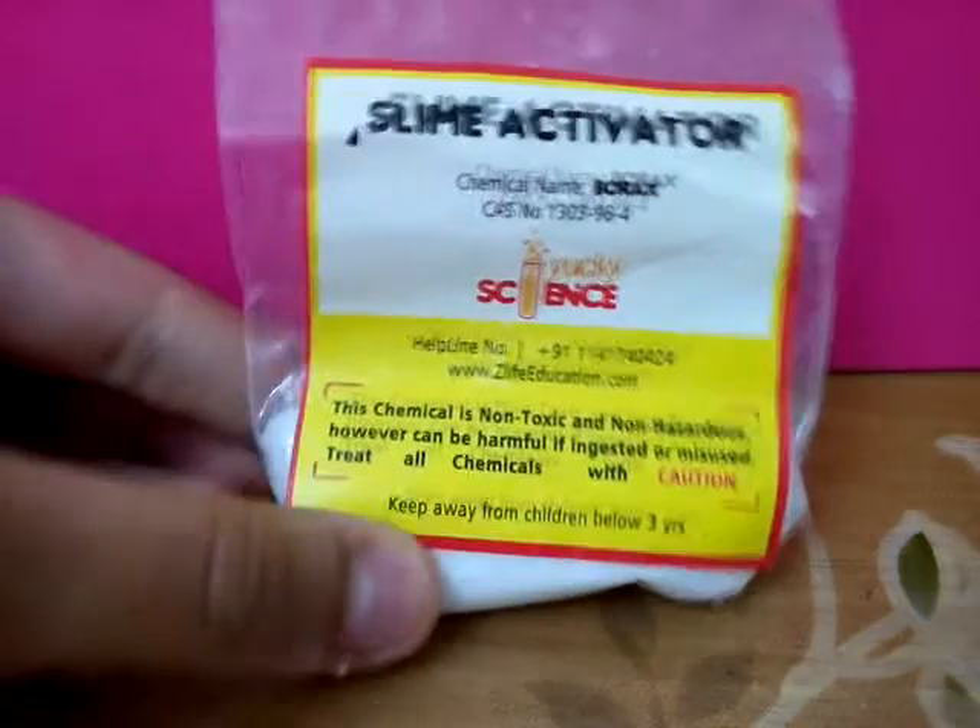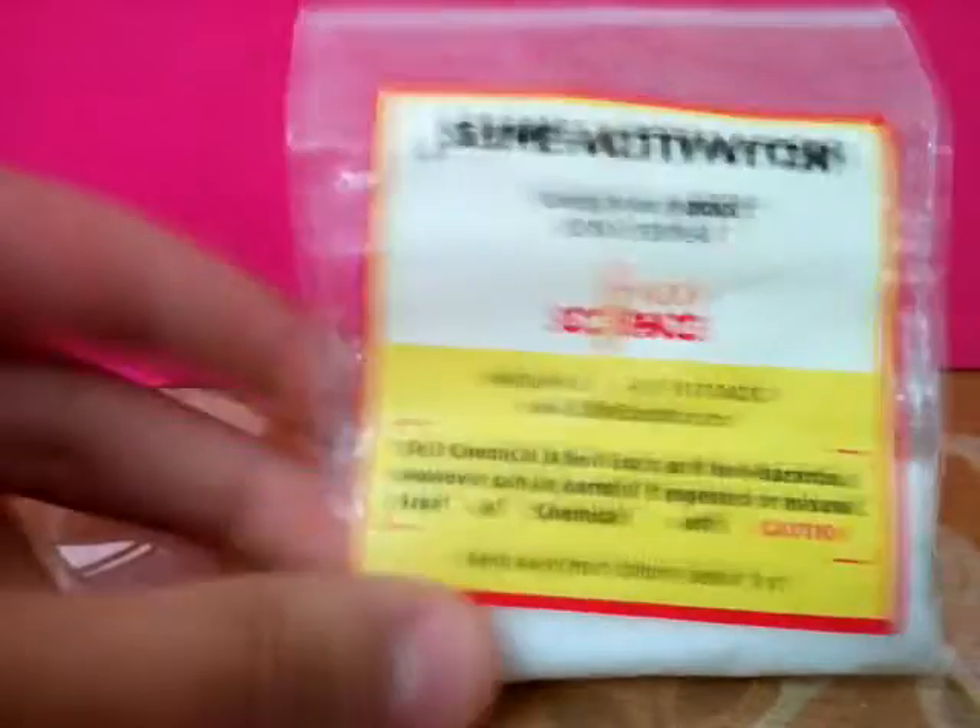Any PVA glue will work. Then you will need slime activator, also known as borax — my friend actually gave this from school, so I'm thankful to him. You'll also need a mixing bowl, a cup with some water, and a plastic spoon as your utensil.